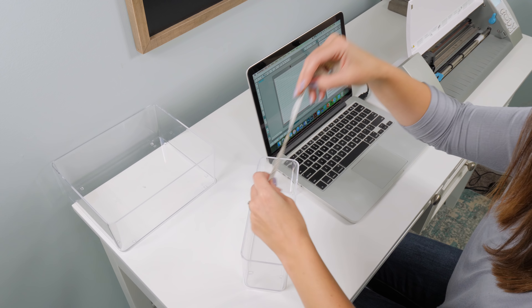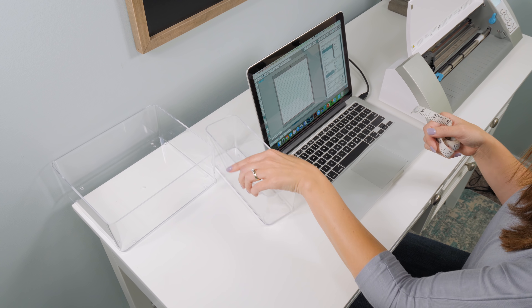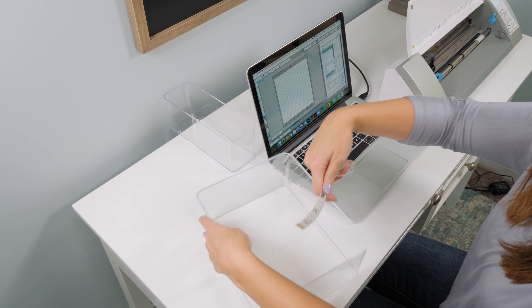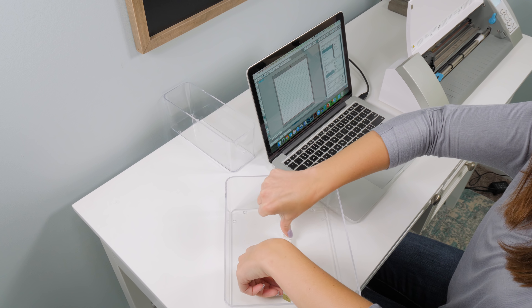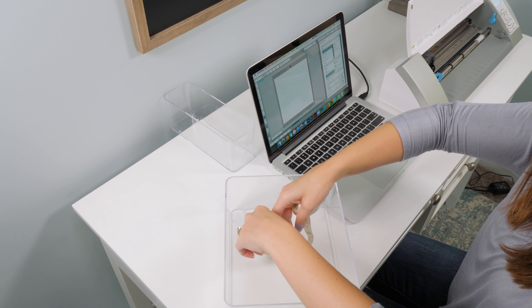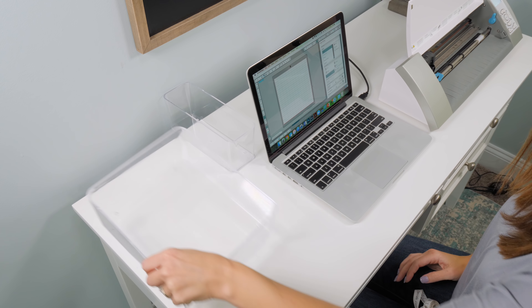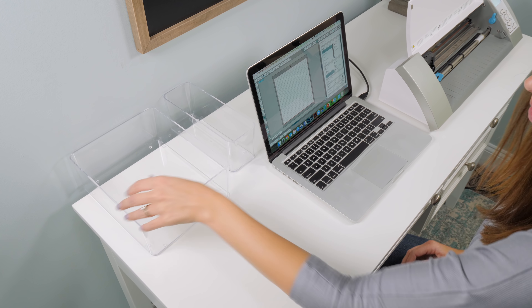The first thing I always do is measure my item. I grab the bin and I use this little soft measuring tape to measure how wide I want my label to be and also how tall, and I make note of that so that when I go into my Silhouette software I know exactly how big to make my font.